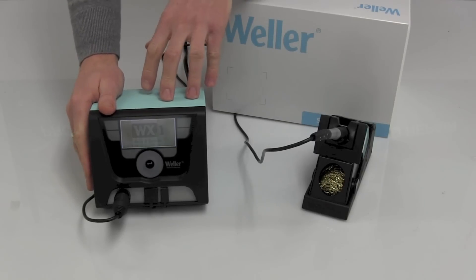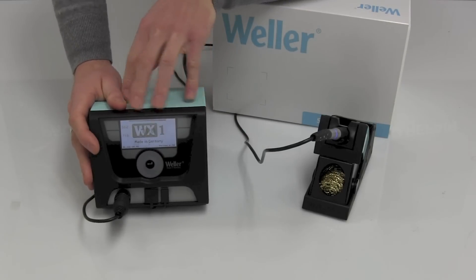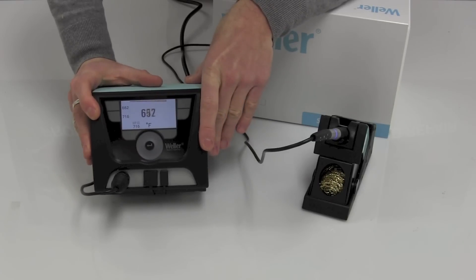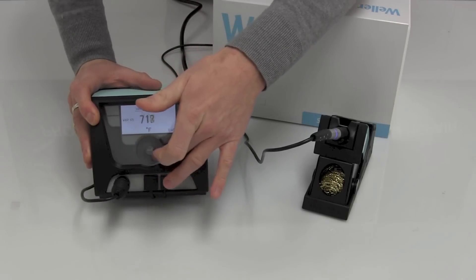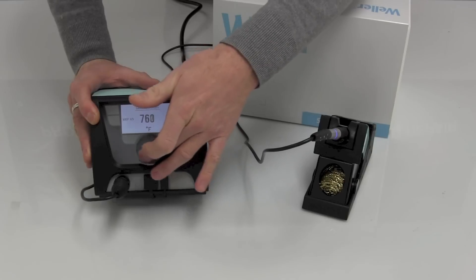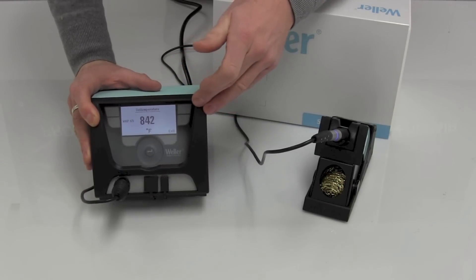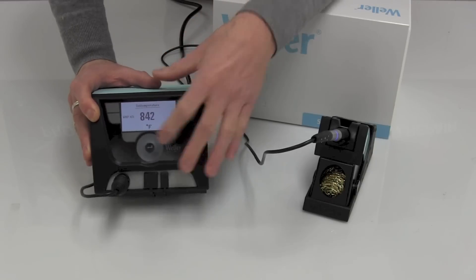So here it is, the WX1012 complete system. Let's focus on the power supply for one moment, the WX1 — absolutely beautiful design. As you can see, it's already at 716 Fahrenheit, very, very quick. The display itself is completely touchscreen. This has all been treated to be both ESD safe and also resistant to the types of flux chemicals you might find in a production environment.